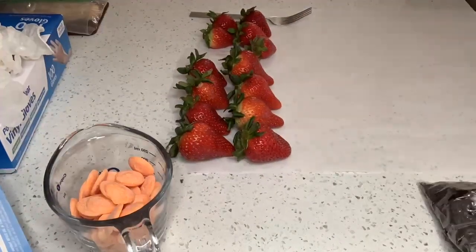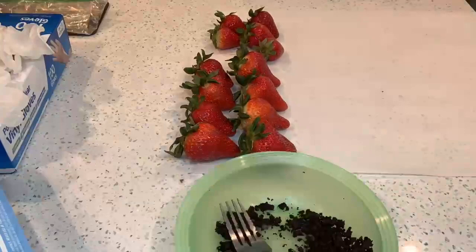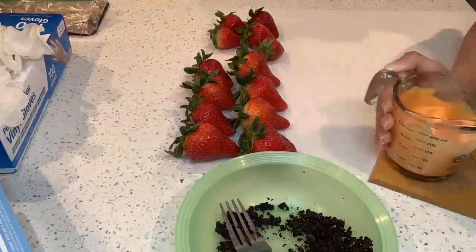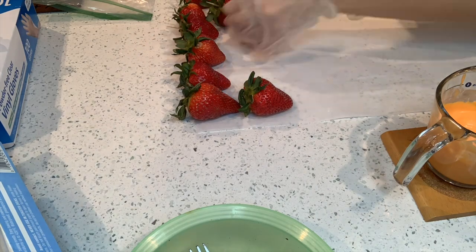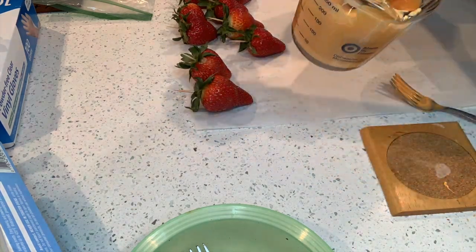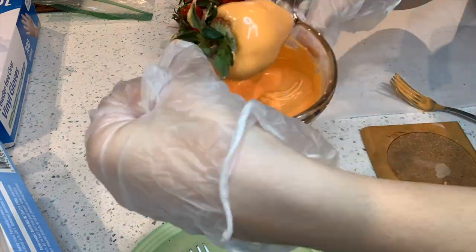After that I'm crushing the dirt — which is just Oreos. Then I melted my chocolate. I'm going to be making carrot-like strawberries, so I am dipping the strawberries — I'm doing four of these.